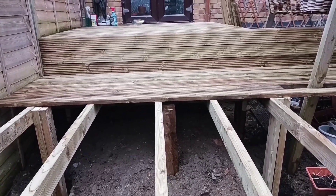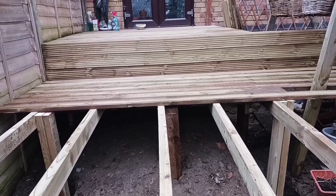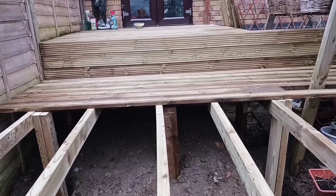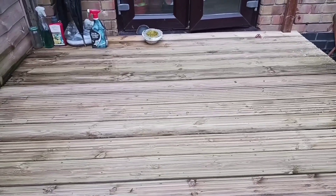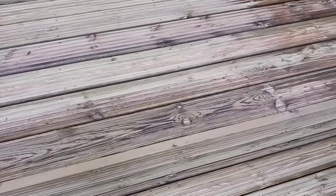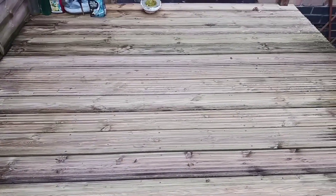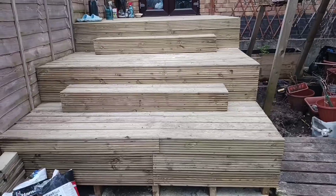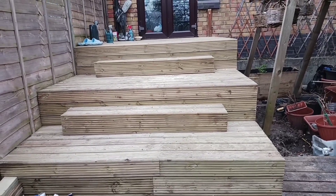Just do them one by one until you complete a platform. Make sure you have even spacing and no cracks, no bumps. Everything is fitted, screwed or nailed to make it look safe.